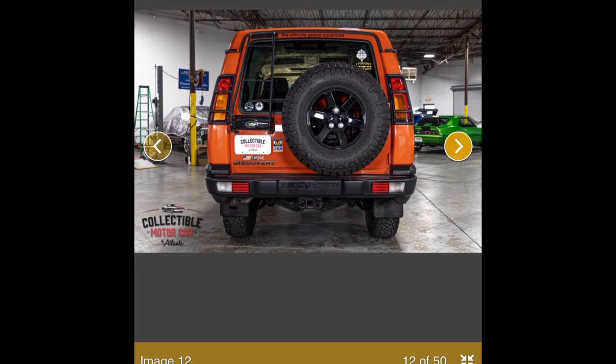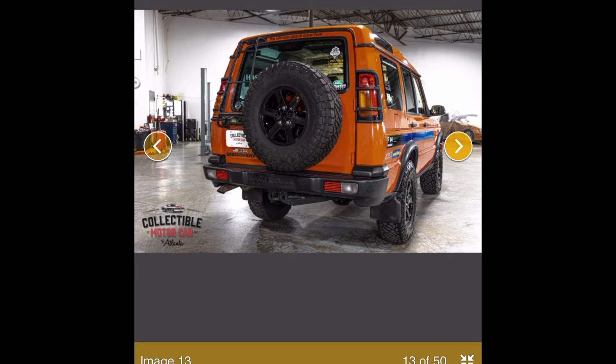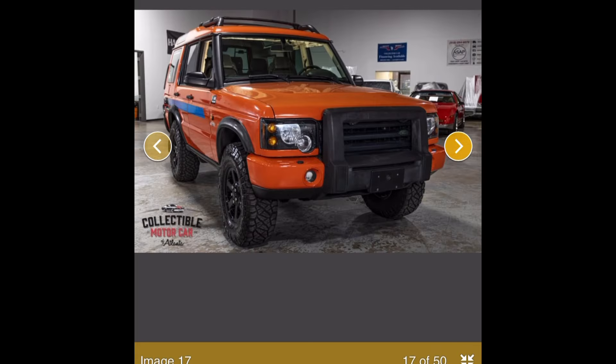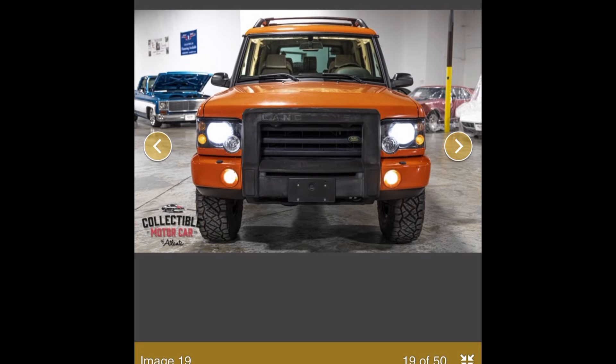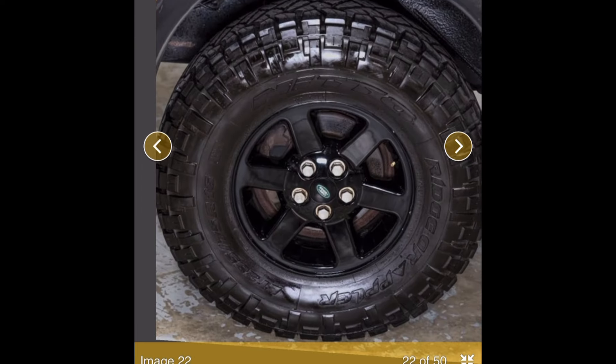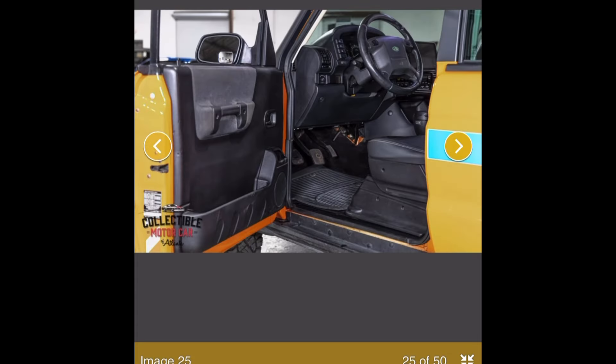I'm sure these things came in different configurations, but it's kind of odd not seeing the full setup, especially for $34,000. I think it's listed between $34,000 and $40,000 to make an offer, which is kind of wild seeing how it just has a manual transmission swapped in. I'd argue that actually makes it worse — a little more interesting, but not worth a $15,000 premium over the others.